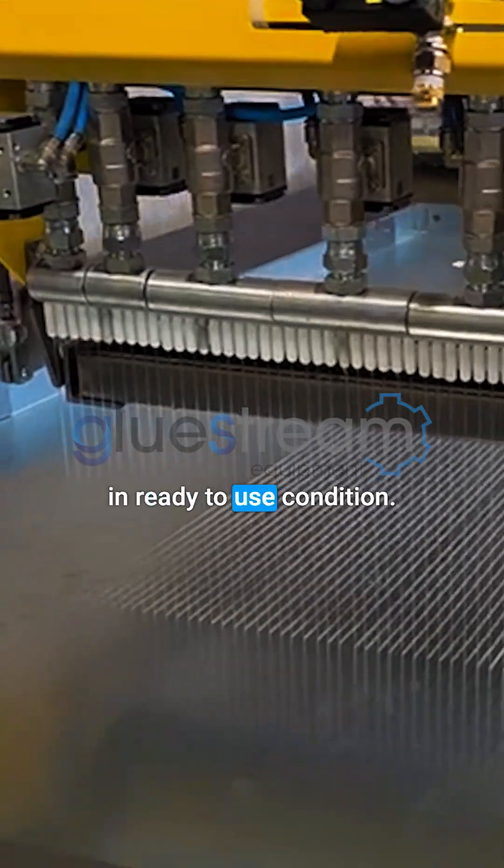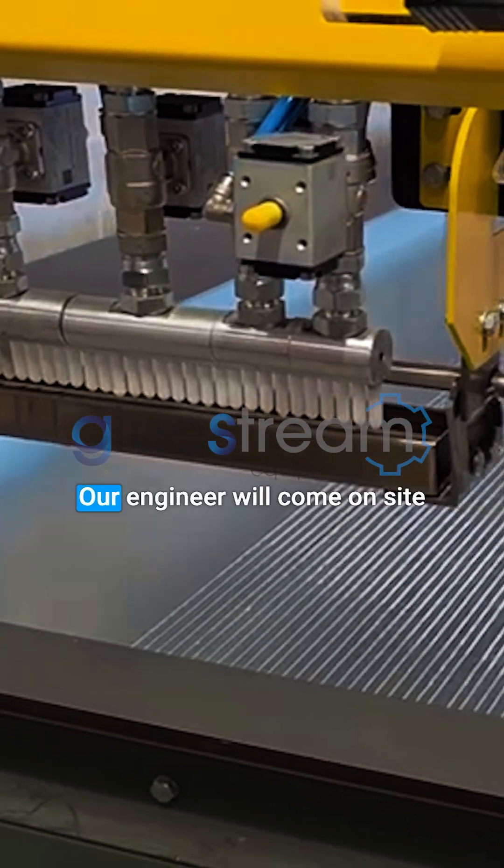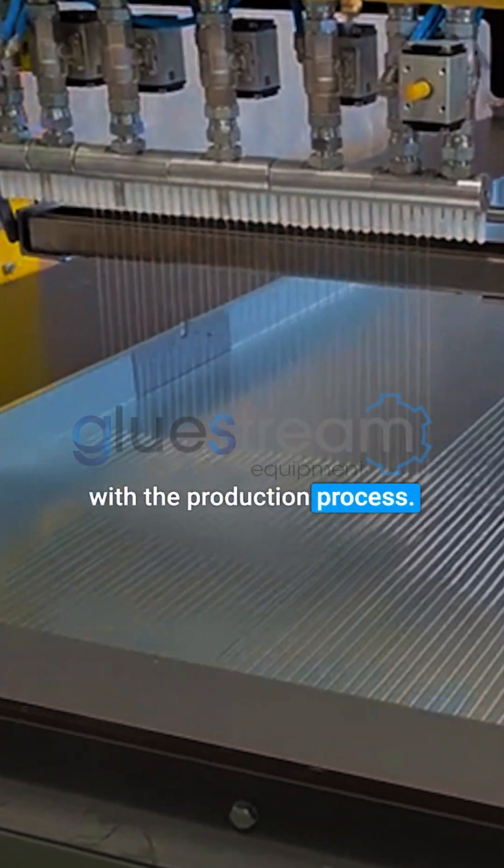The machine is delivered in ready-to-use condition, with installation taking only a few hours. Our engineer will come on-site to provide training and assist with the production process.